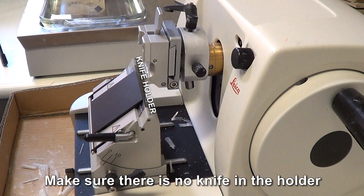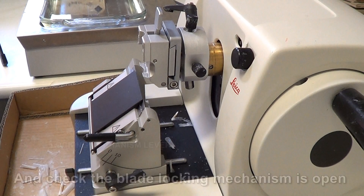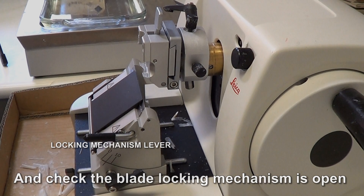Make sure there is no knife in the holder and the blade locking mechanism is open. When open, the lever is down.